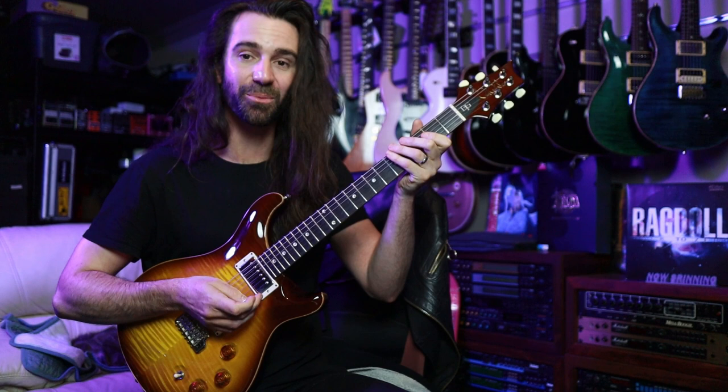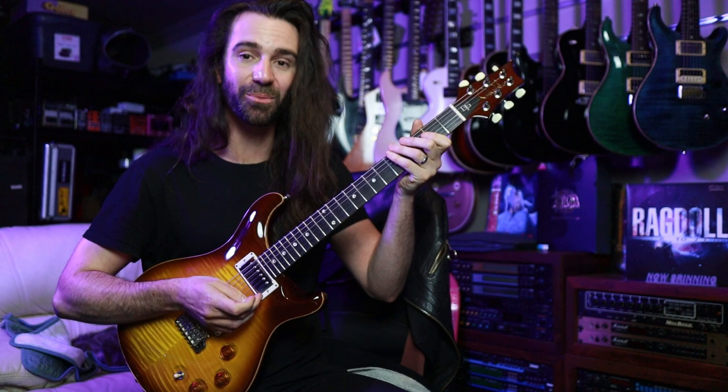It sounds really cool boosted as well, so I'll let you hear both wide open, I'll back off the neck pickup volume control, and then I'll kick in a boost.